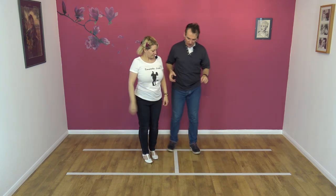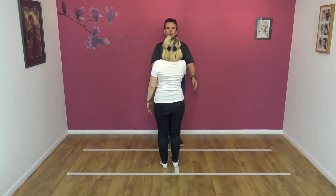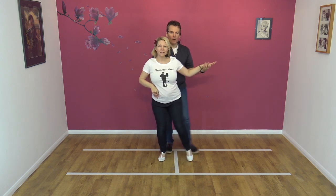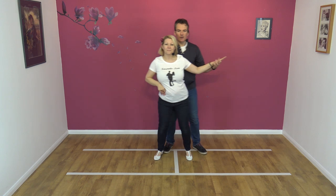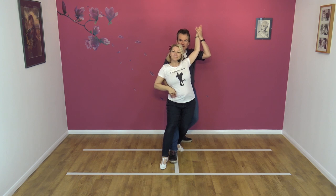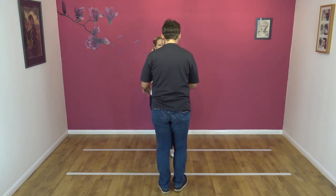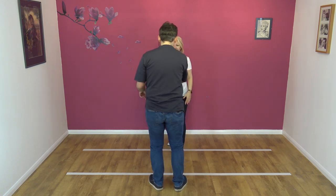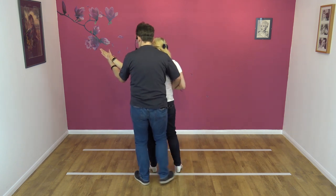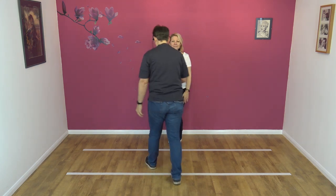Now the step — I'm going to do it from this side so you get to see what it looks like. Away, collect, and one, two, three, four, pose, and then up with the turn. And again from the other side so you can see it: away, collect, and one, two, three, four, pose, and raise, and with.